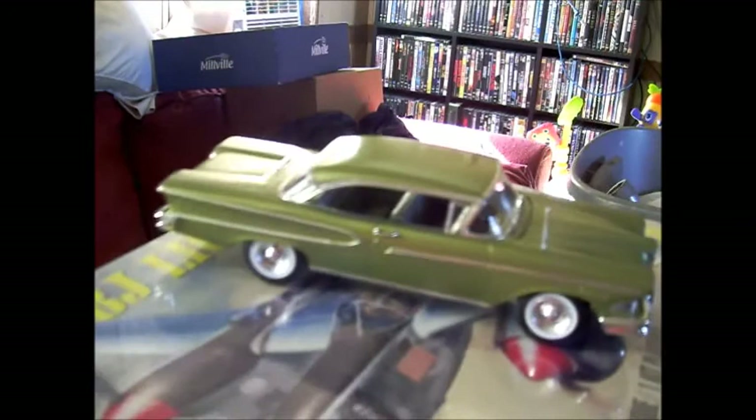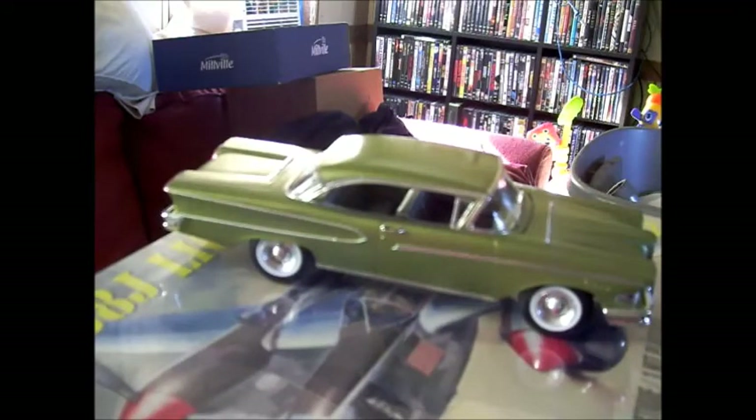Here's the other side. Do you notice I got the wide whites and baby moons and chrome reverse wheels? It's a bigger sized tire and wheel setup than what came with the kit, and I just wasn't able to lower it because it threw too much of a camber issue.